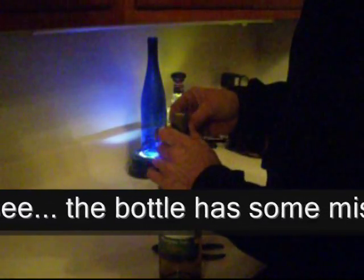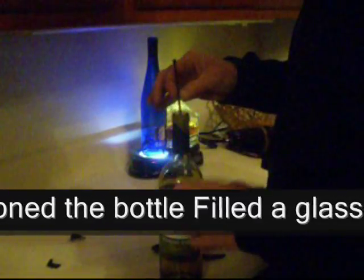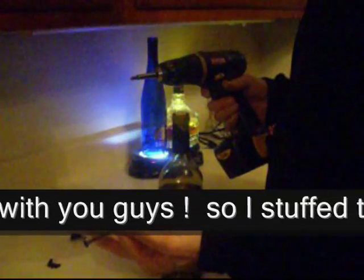Boys and girls, I lost my corkscrew. So — cordless drill, 3 inch deck screw.